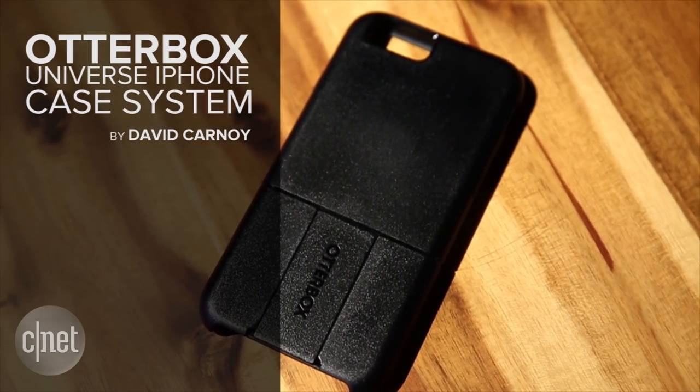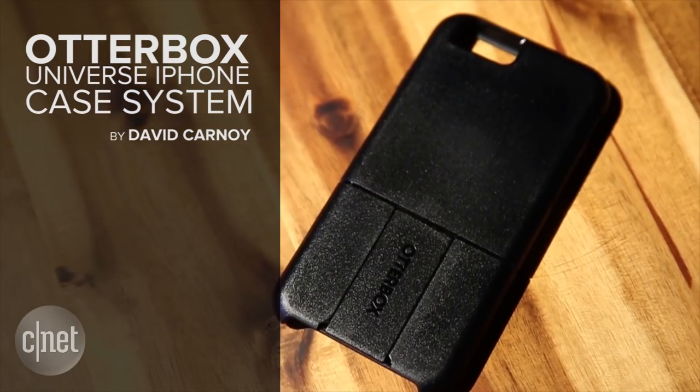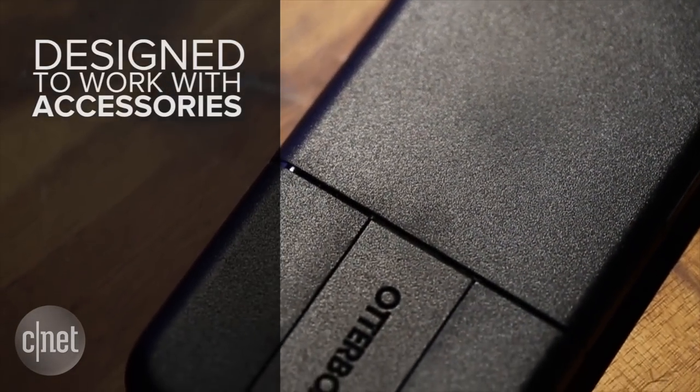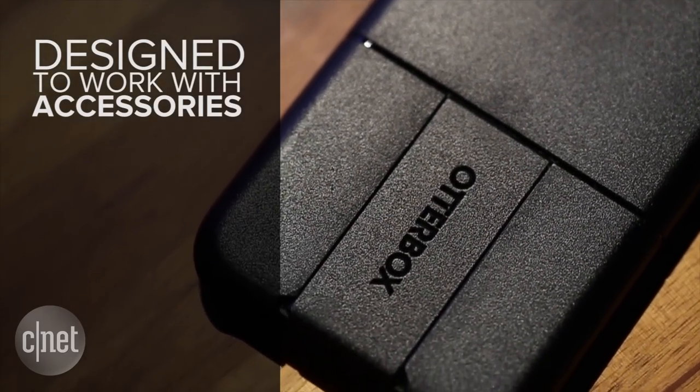On the surface, OtterBox's new Universe case looks a lot like some of its other iPhone cases, but this case is special. It's a new modular case that's designed to work with a host of new accessories from several companies that OtterBox has partnered with.